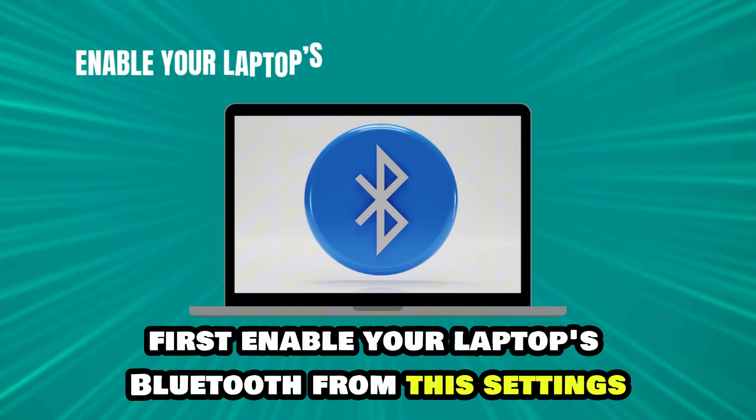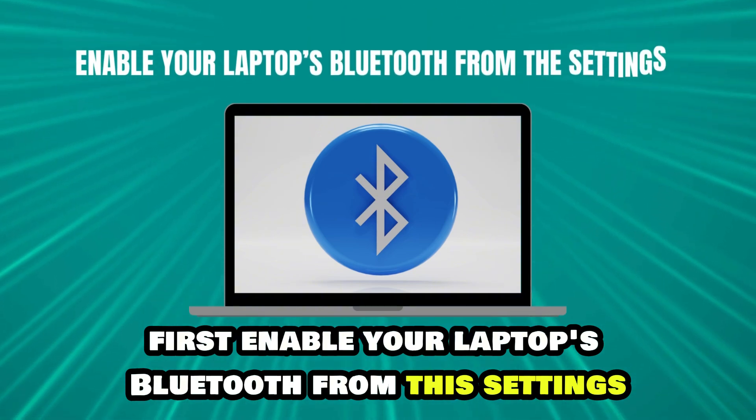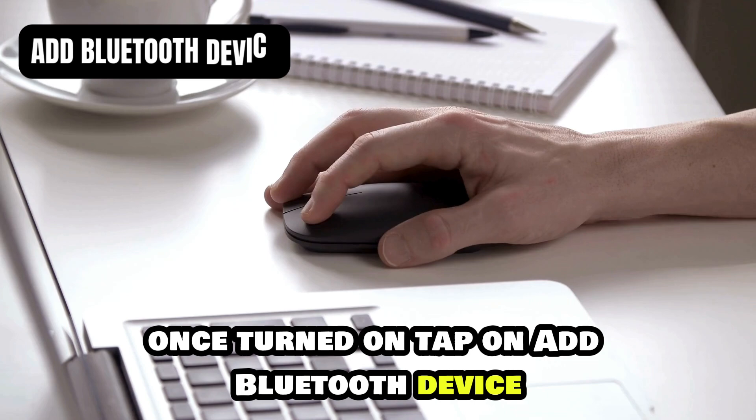First, enable your laptop's Bluetooth from the settings. Once turned on, tap on Add Bluetooth Device.